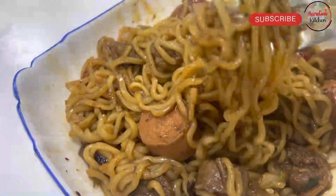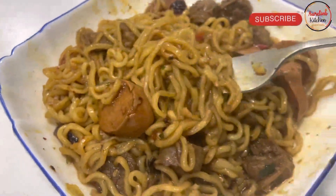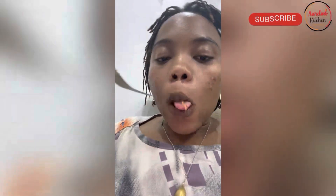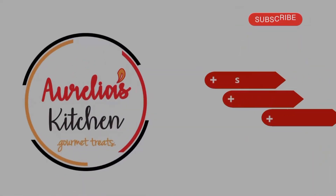Noodles are best enjoyed when eaten from a bowl, and yeah, that's how simple it is to make Chinese noodles. They were tasting really good! Thank you so much for watching, and we'll see you on the next one. Bye!